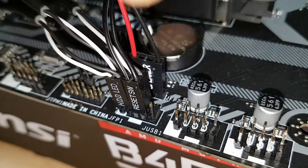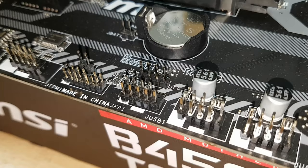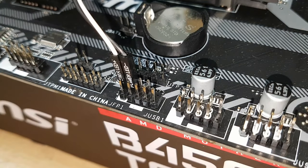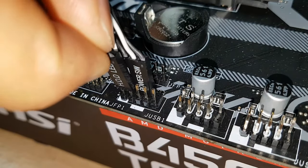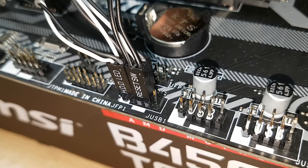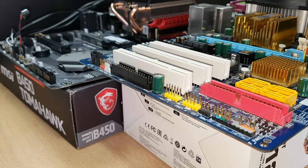We start with the top left: power LED positive and negative. The top right is our power switch — easy peasy. Bottom left is going to be the HD LED, and last but not least the reset switch — this is a two-pin cable. Let's put the speaker cable in just to be thorough.